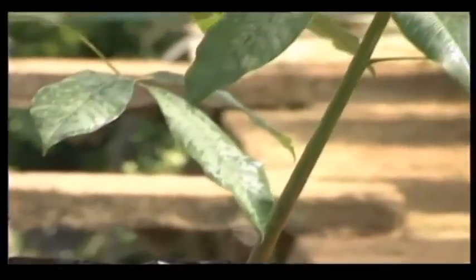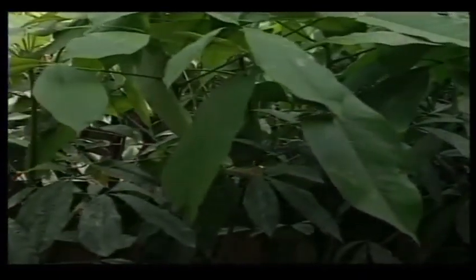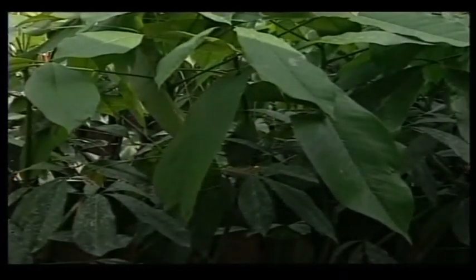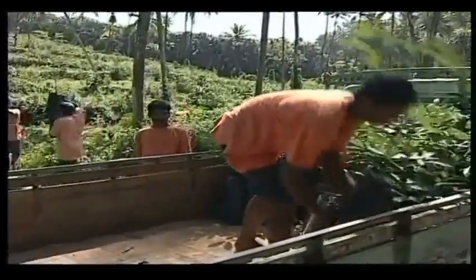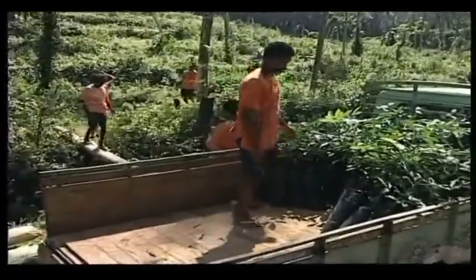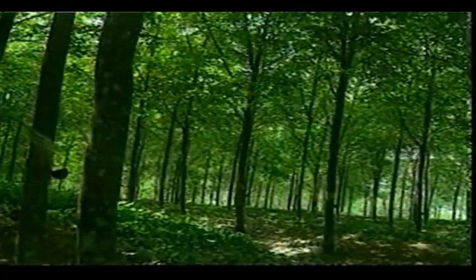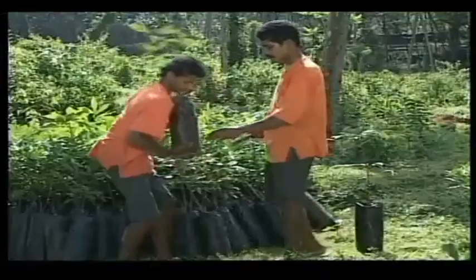Polybag plants should have at least two whorls of matured leaves at the time of planting. Planting polybag plants would be advantageous: vacancy filling could be avoided and all plants would grow uniformly. As the immaturity period would be reduced, the cultivation cost would be lesser and the trees would attain tappable girth earlier.